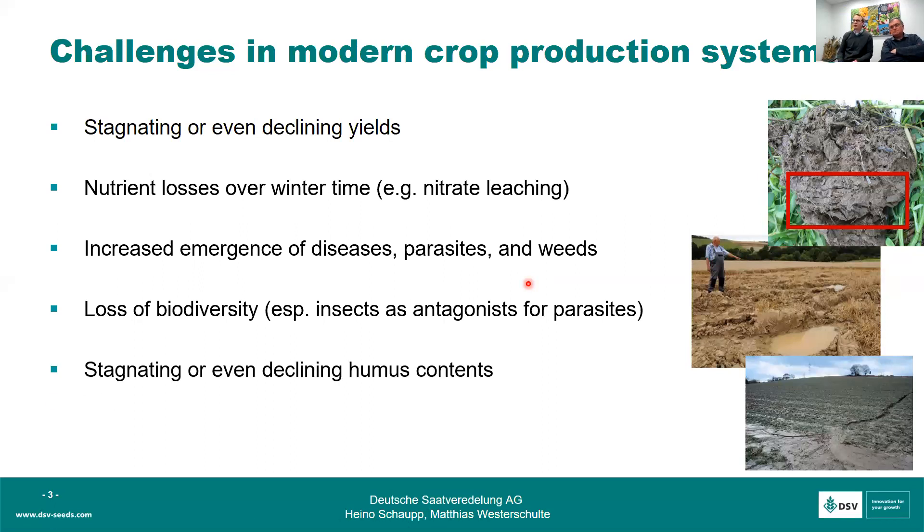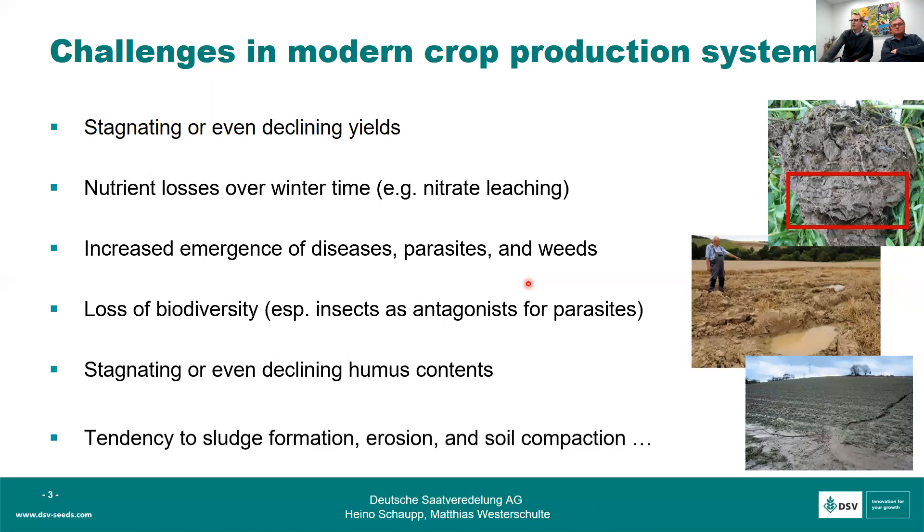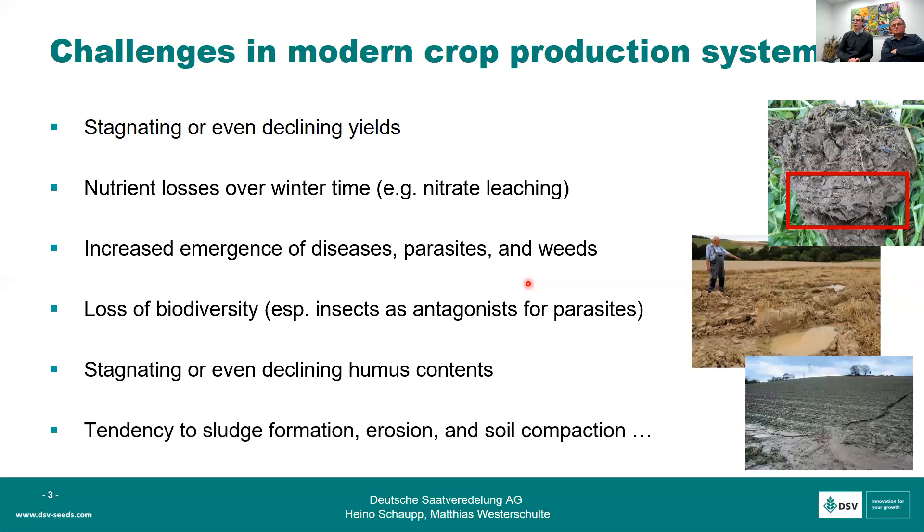There is also a loss of biodiversity, which is becoming a major topic in Europe at the political level. Corporations are becoming more concentrated, and we're losing insects — a disadvantage because many of those insects are antagonists to parasites. We also see stagnating or declining humus content, which is one of the key parameters for crop production. And due to climate change we're getting more rainfall in autumn and spring, leading to more problems with sludge formation, erosion, and soil compaction.